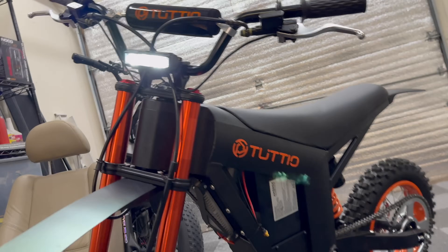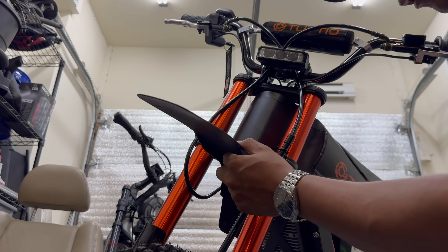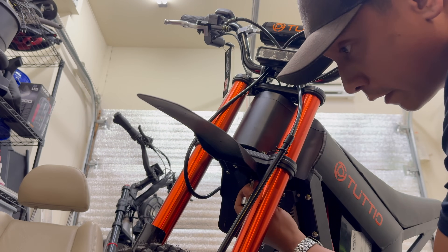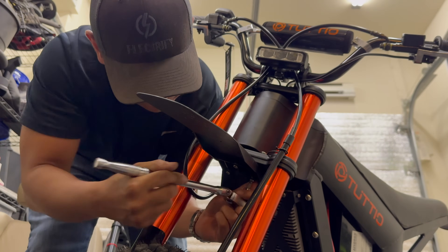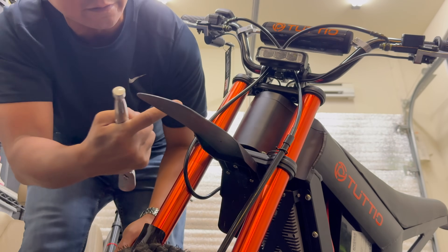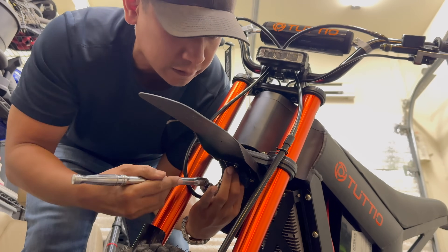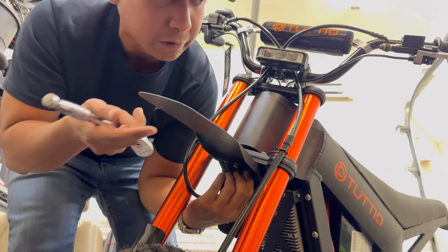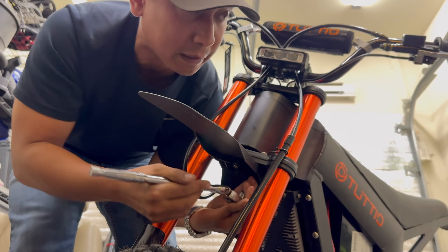That's freaking bright — look at that. While we're here, I'm going to take this front fender off since I'm just not the biggest fan of how it looks anyway. I think it looks a little goofy being flat and cut square. I wish they went with like a CRF50-type fender or something. Please comment below if you happen to know of a front fender that takes very little modification to mount on this fork.